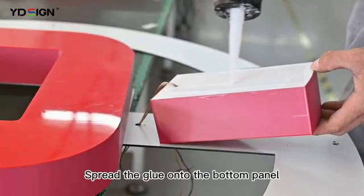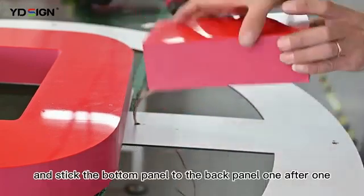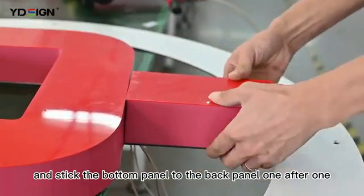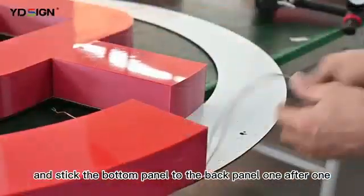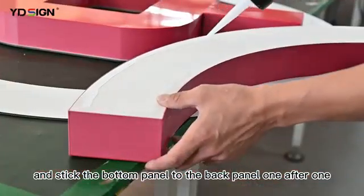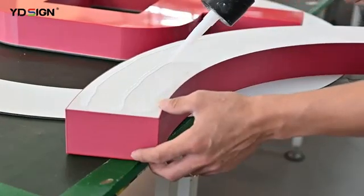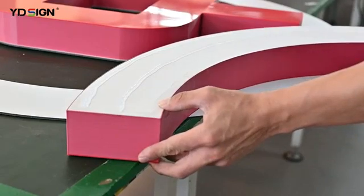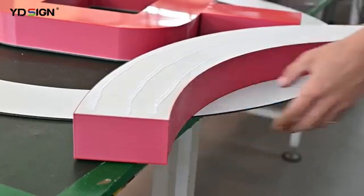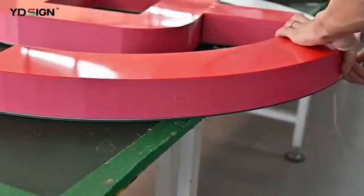Spread the glue onto the bottom panel and stick the bottom panel to the back panel one after another. Put it on the panel to hold the building, add tape to all the details, then add the tape.